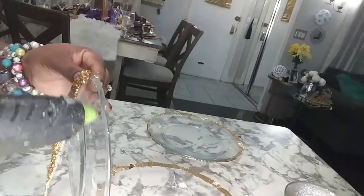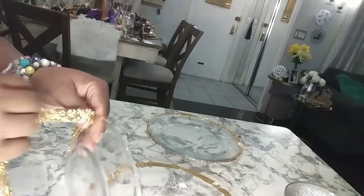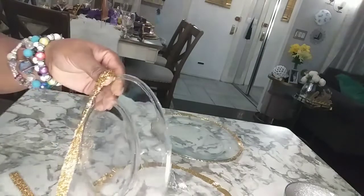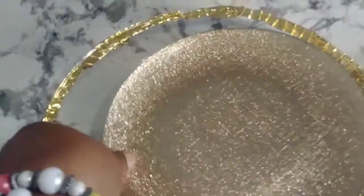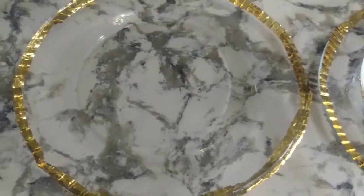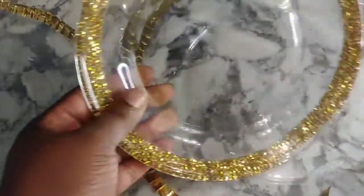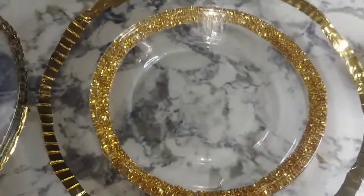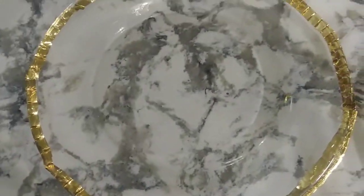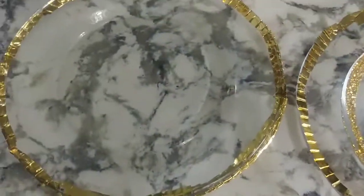I'm trying it with this trim that I got from Amazon. By the way, mine was a dollar and the antique glass plate — just one plate was $105. And this is the salad plate that I used the Amazon trim on. So that's it — just with these, you can get the look that you want for less.